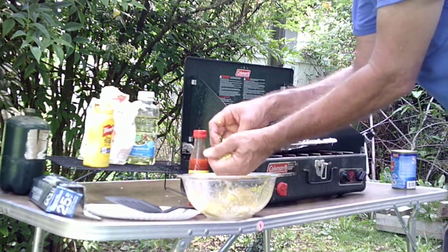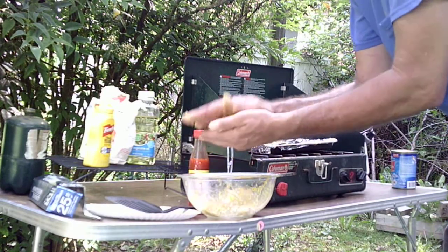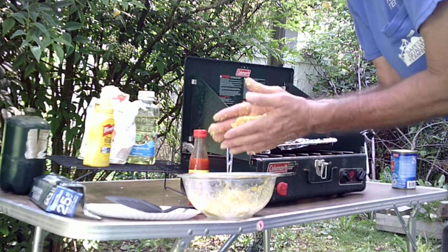I refill my propane cylinders — the two small green containers — from my bigger container, the twenty-pound tank that runs your barbecue grill.